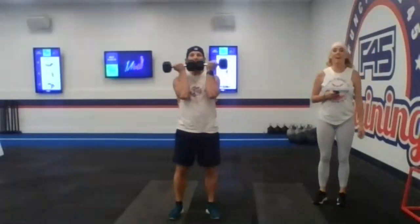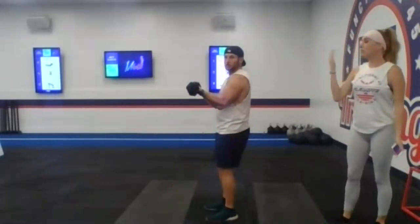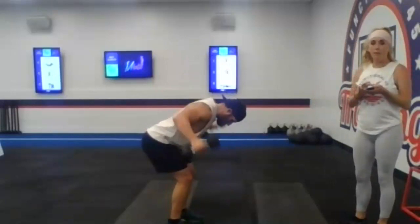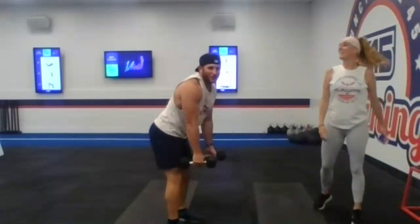Station number two: we're going to be doing three pulse curls with one full curl. The three pulses are going to come high — you're going to wrap those dumbbells up. You're not coming down below a 90-degree angle for three pulses, and then you're going to do one full. You're going to feel that extension in the muscles when you finally go to do that full range of motion. So really feel like you're getting that pulse with those high curls. Station number three: we're going to be doing a dumbbell bent over back fly.